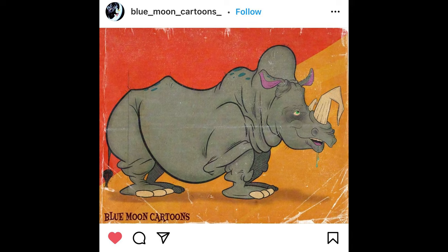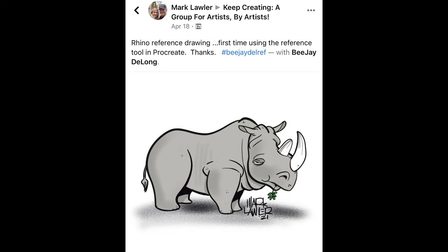Thanks so much, blue moon cartoons. On to another cartoon — we've got Mark Lawler from the Keep Creating group. Once again, just a really strong design with this one, very kind of classic Calvin and Hobbes meets The Far Side feel. It's got that Saturday morning cartoon feel to it — you could see this one popping off the page as well. Just a good job, good use of line weights too, and just an overall fantastic piece stretching out those proportions and making it humorous. So thanks so much for sharing that one, Mark.